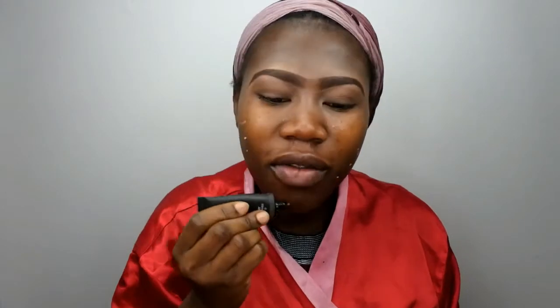First of all, I'm going to prime my face with the Be Creative Face Primer. I am so in a hurry. I have already sprayed my face with the Makeup Revolution Oil Control. And then I'm going to take the Be Creative Liquid Eliminator because I want my skin to look a little bit glow.